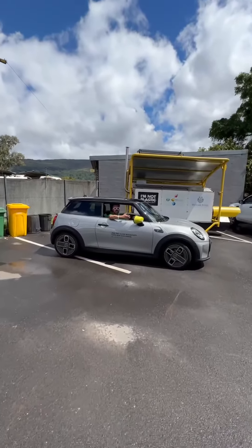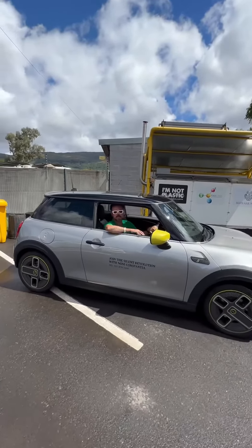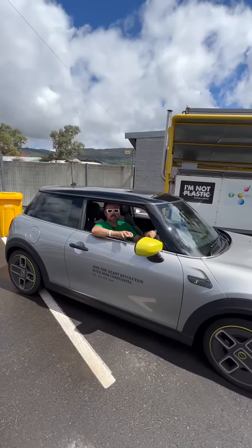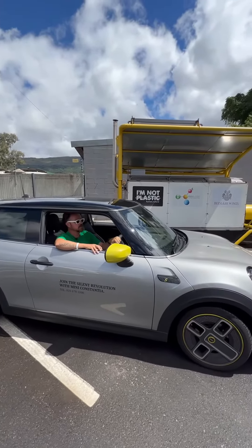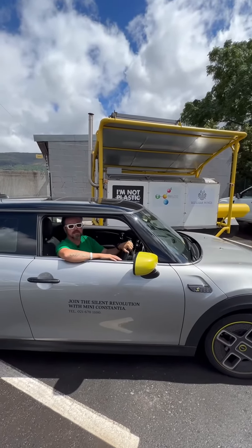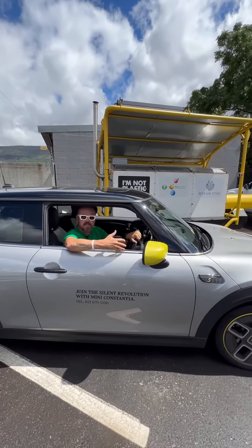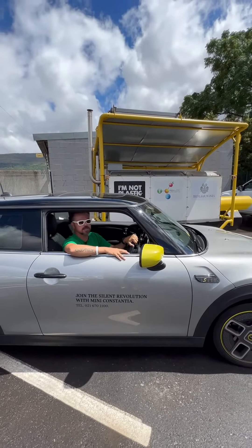The only constant in life is change. Spending some time here with Tertius from I'm Not Plastic and Food 2050 — he is one of the game changers doing his best to ensure that composting in the future is not only a sustainable one, but one that is accelerated by means of his bespoke system here. Great work, Tertius.